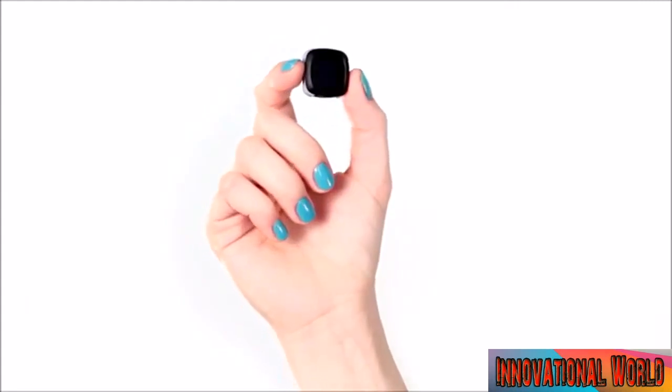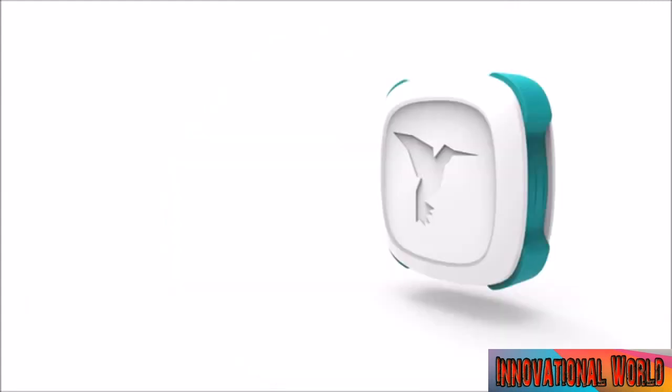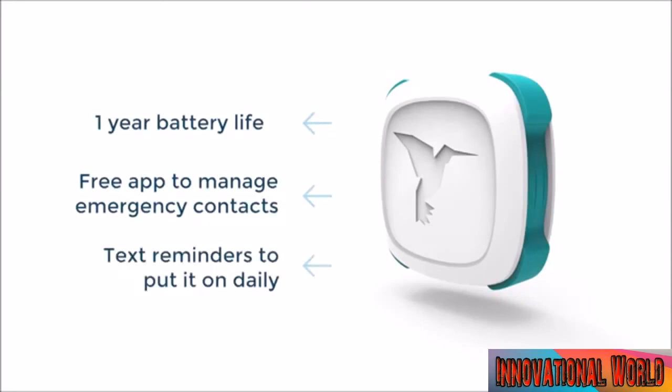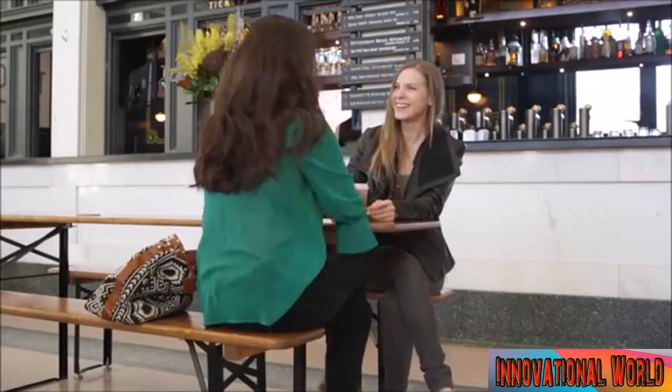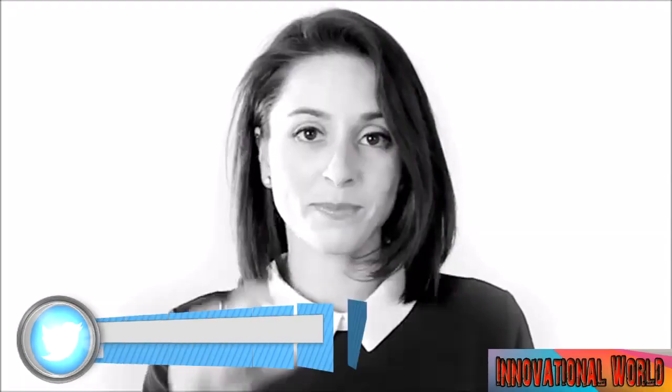My name is Jacqueline Ross, and I'm the CEO and founder of Revelar. We are thrilled to announce our new product, which is the world's most discreet and non-violent solution for personal security. Our product is easy to use, non-invasive, and seamless with your life, so that you can connect with the loved ones of your choosing at the moment you need it most.